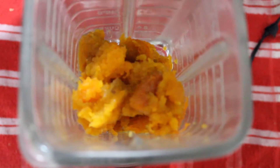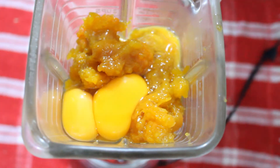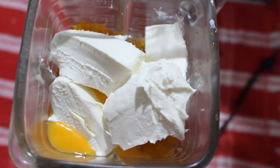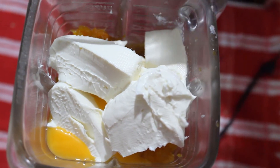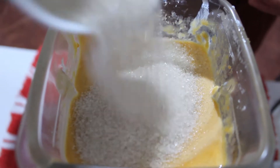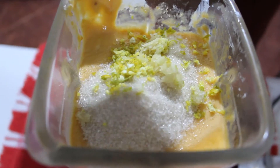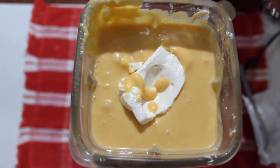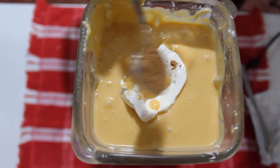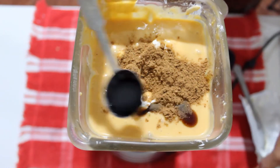Licuamos 700 gramos de puré de calabaza. Te dejamos el enlace de cómo preparamos dulce de calabaza, el cual ocupamos para esta receta como puré. Agregamos 3 huevos, 200 gramos de queso crema, 50 gramos de azúcar — aunque te recomendamos ir probando y verificar si a tu gusto necesita más azúcar — ralladura de una naranja, ralladura de un trocito de jengibre fresco, una cucharadita de canela en polvo y una cucharadita de esencia de vainilla. Licuamos y apartamos.